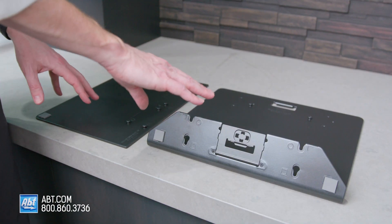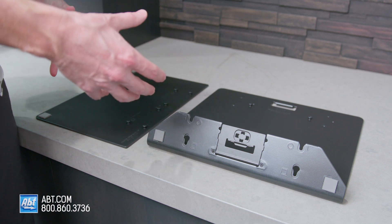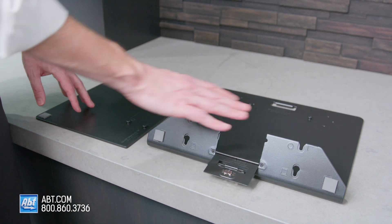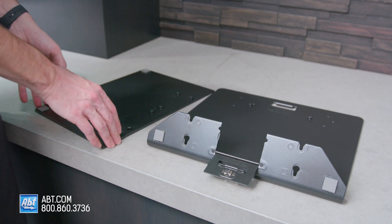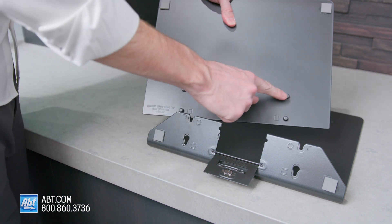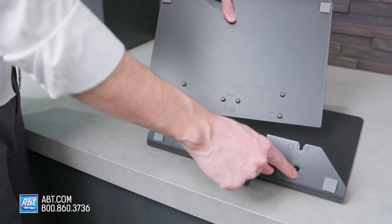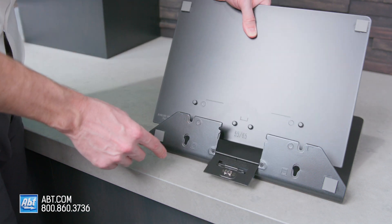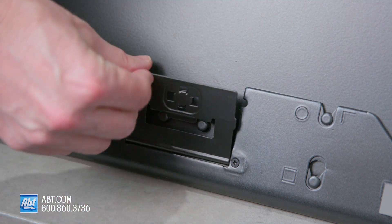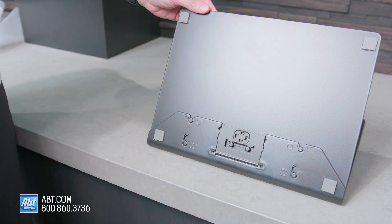For this next part, you're going to need these two pieces — these are the two that were located at the back of the box after you took the top off. Lower this flap right here and make sure they're oriented in this position. Then take the flat piece with these pins on the back, and those are going to line up with these cutouts right here. Slide it into place, then close that flap — it's metallic, so once it's closed it'll stay closed pretty tight.